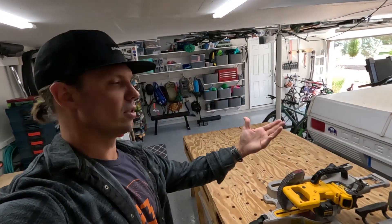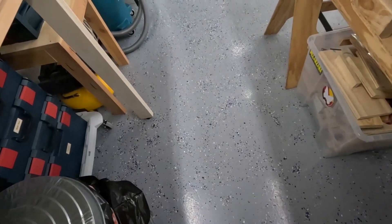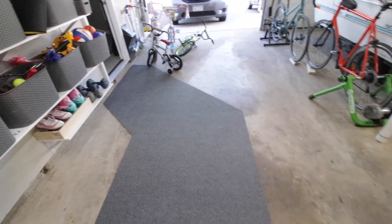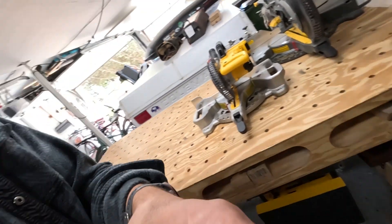I am so glad I took the time to do this project. We use this garage all the time — as you can see, all of our stuff is in here. Take a look at how great it still looks — it's like I just did it. The garage floor was super nasty before, and now it is just awesome.